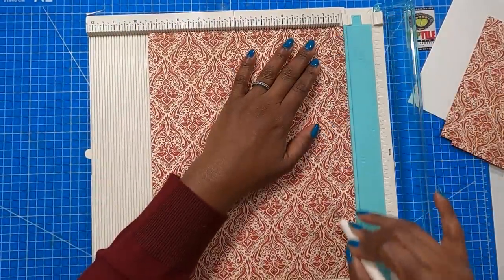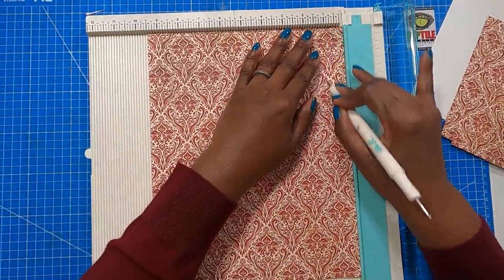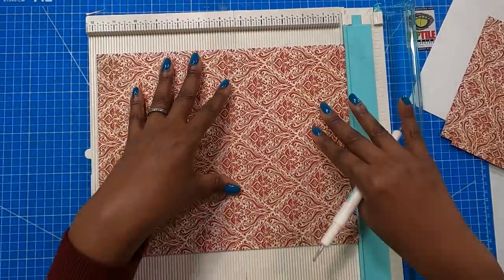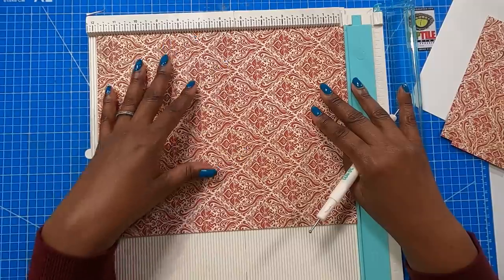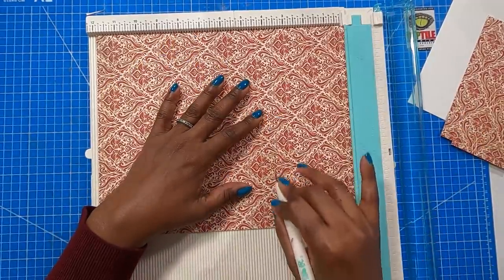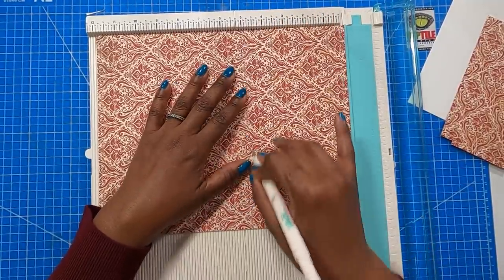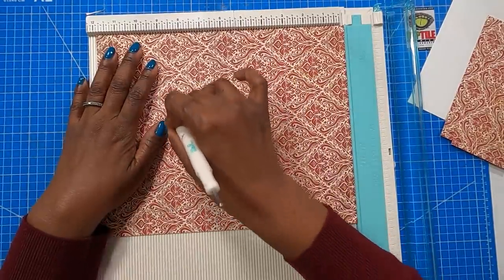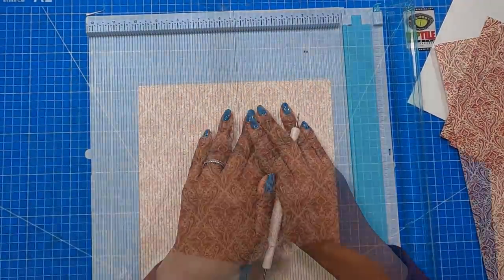On the nine and a half inch side, score at one, then flip to the opposite nine and a half inch side and score at one again. Then place it on the twelve inch side and score at three and three quarters, four and three quarters, eight and a half, and nine and a half. Then put the scoreboard away.